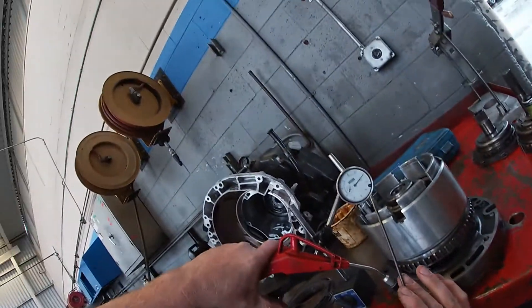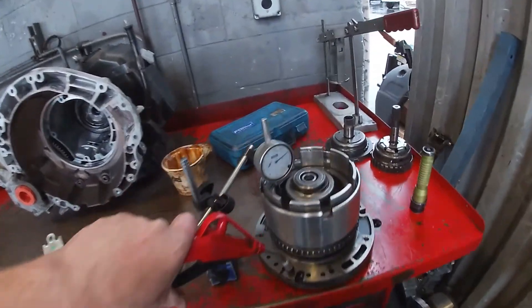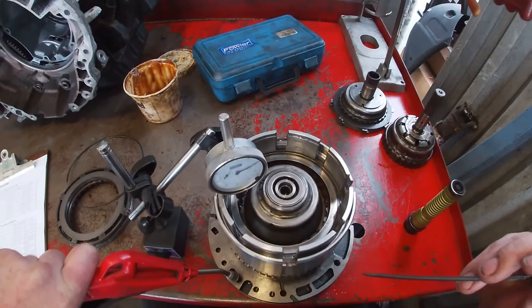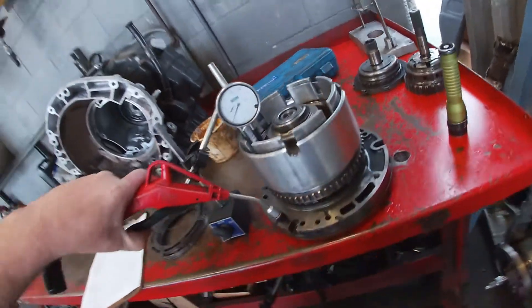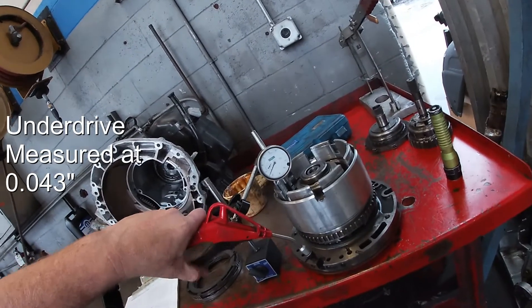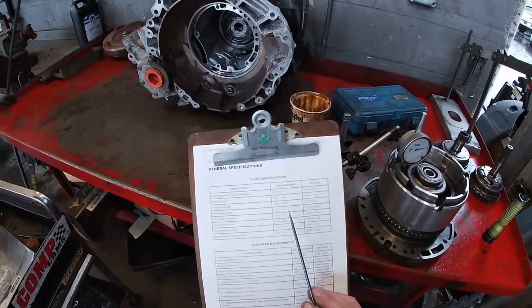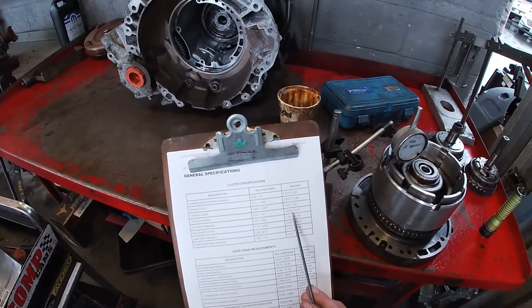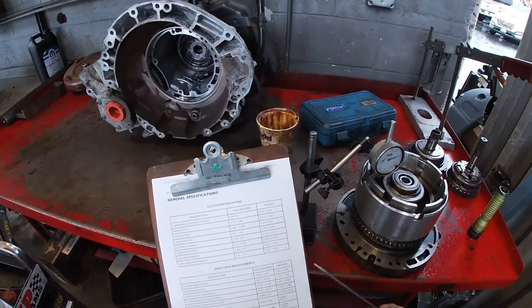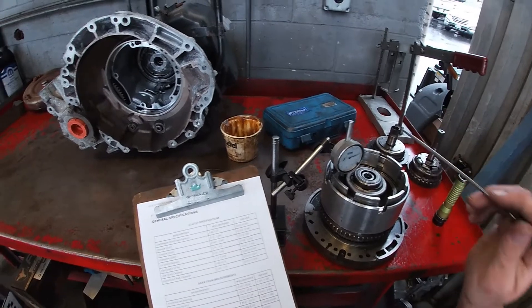With the dial indicator set to zero and air applied, we can actually see the clutch disc has some play and then activates and lifts up. We're at 43 thousandths — right in the dead center of our specification. That is an in-spec clutch pack, which indicates that as long as it's not overheated or varnished, we can reuse that clutch pack if necessary.